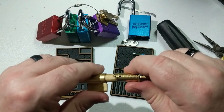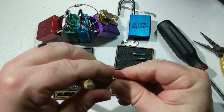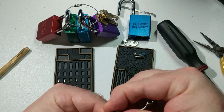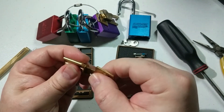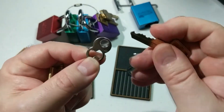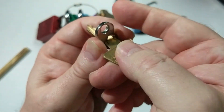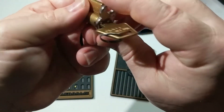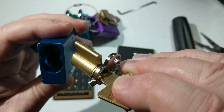That's pretty much it for disassembly — let's put this back together so I can show you the little trick to reassemble it. Put the circlip back on. As I said, you want to put the key in with the little tab facing downward. We inserted and turned to unlock it, so that's what we're going to do here: insert, then turn. Now the tab is facing down and the bible is up at the top, so when we stick it back in it aligns correctly.